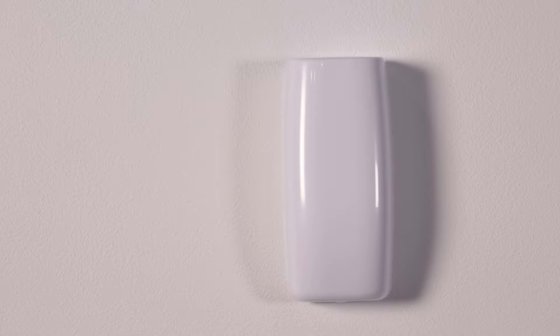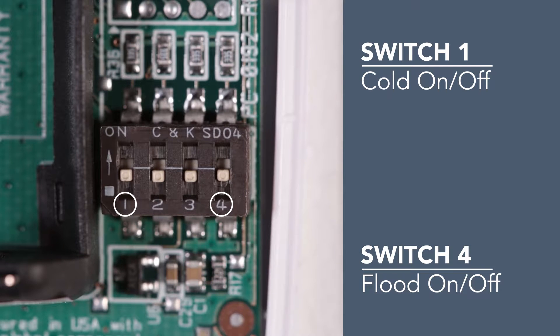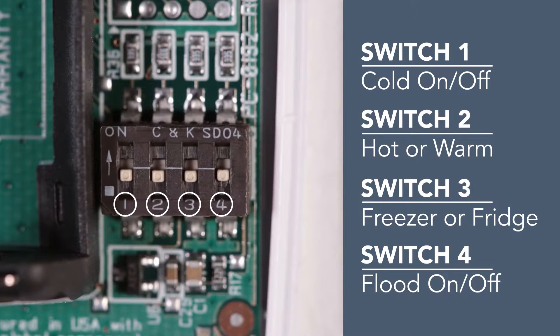Here's how to program your 1115 in-panel programming. The 1115 has four DIP switches labeled 1 through 4 located on the PCB. Switch 1 and 4 turn cold and flood settings on or off, while switch 2 and 3 set hot or warm and freezer or refrigerator settings.